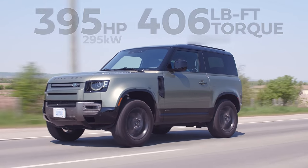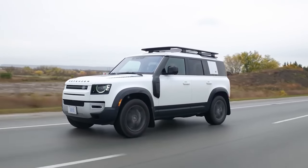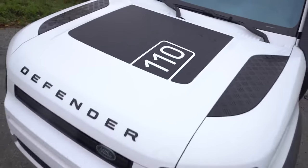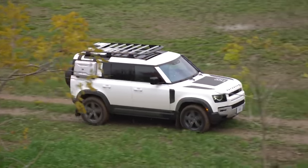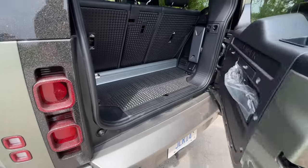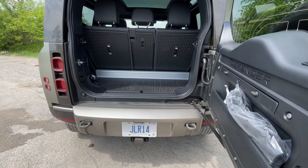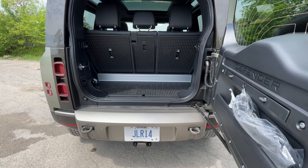The 90 is the two-door version where the 110 was the four-door. We had previously driven the four-door and both really liked it, but we also really liked the looks of the 90, so that's why we wanted to drive this one. It's definitely much less practical when you have both rows of seats up — I can't fit a stroller back there if I have a car seat in the back.